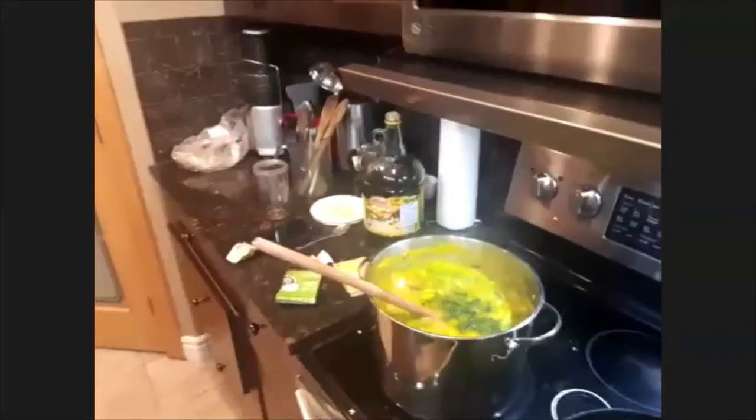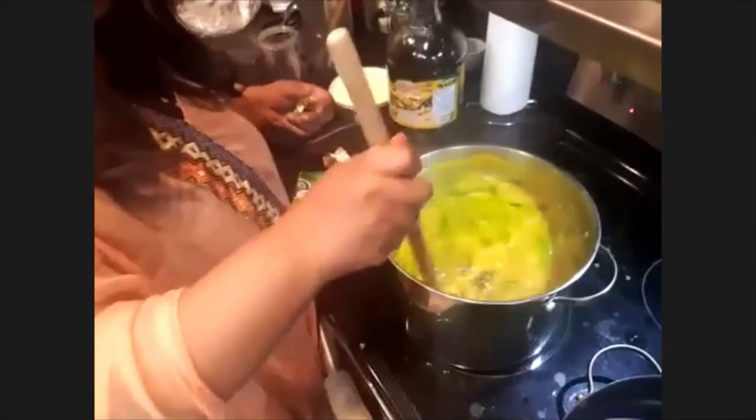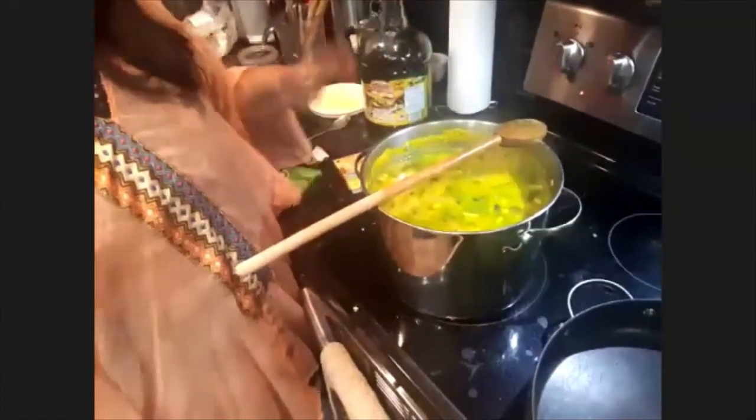I'll add two pieces of kale just because I like the color. You can add more — it's all up to you. See how colorful it looks: it has orange, yellow, and green. It's pretty much done — this is the lentil soup! I'll just leave it to simmer for another 10 to 15 minutes and it's done.